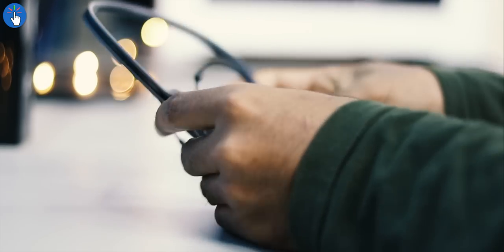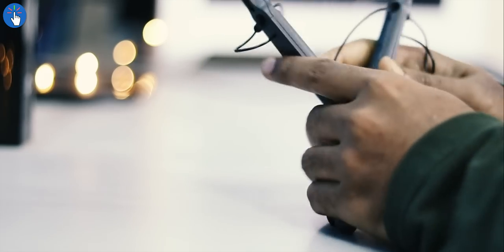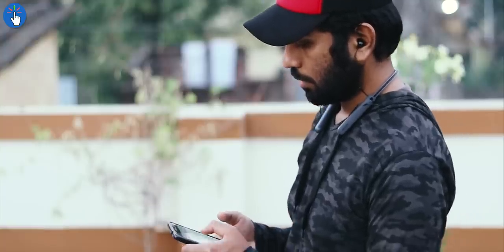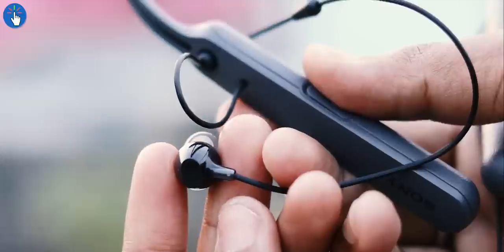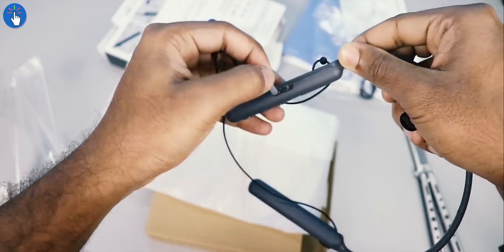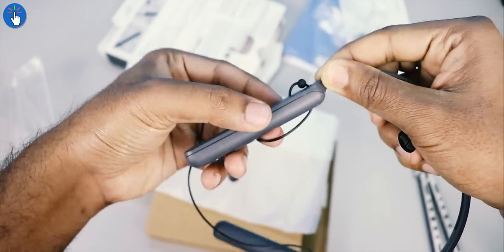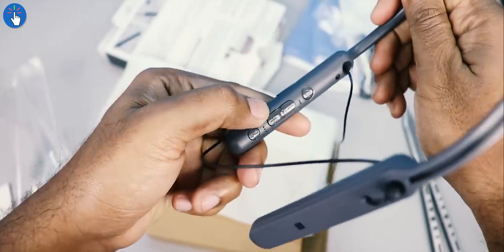For the cons: it doesn't have any IP rating for water or sweat resistance, so keep it above your clothing while wearing it. The earbuds are not magnetic, which Sony should have included. Lastly, it takes four and a half hours to fully charge with no fast charging option available.